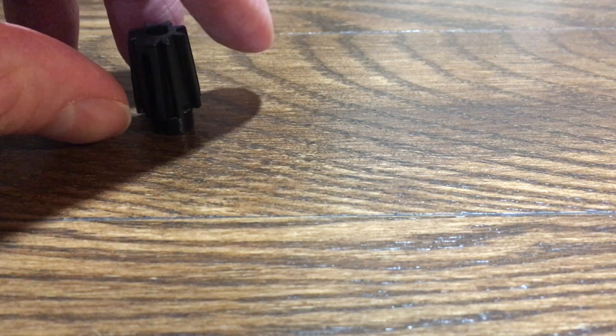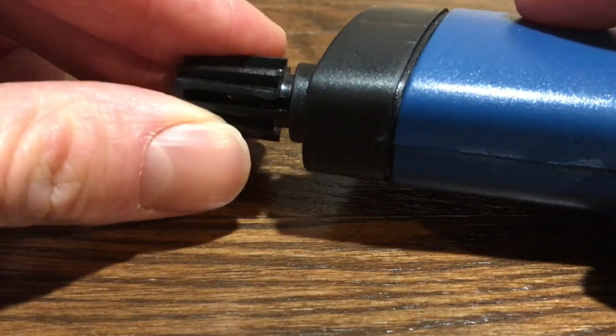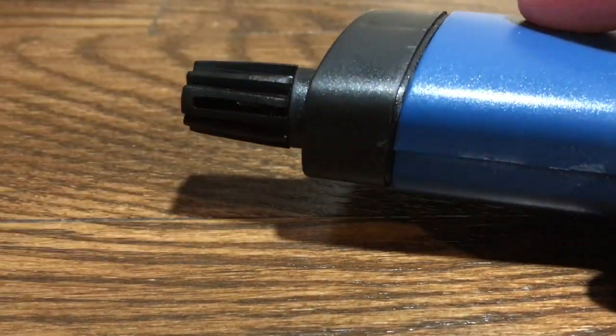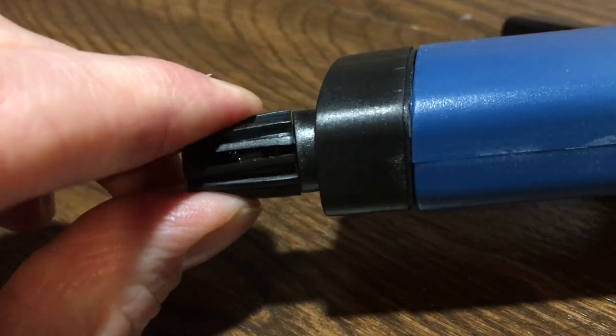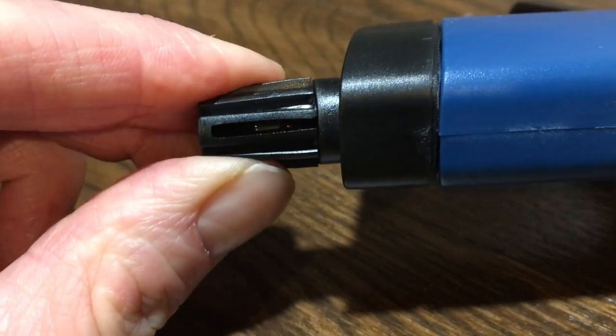This cap is an indicator light that lets you know if your ZeroStat is still working. Insert it into the end of the gun, find the open slot, and pull the trigger slowly in a dark spot. If it glows, then the ZeroStat still works.